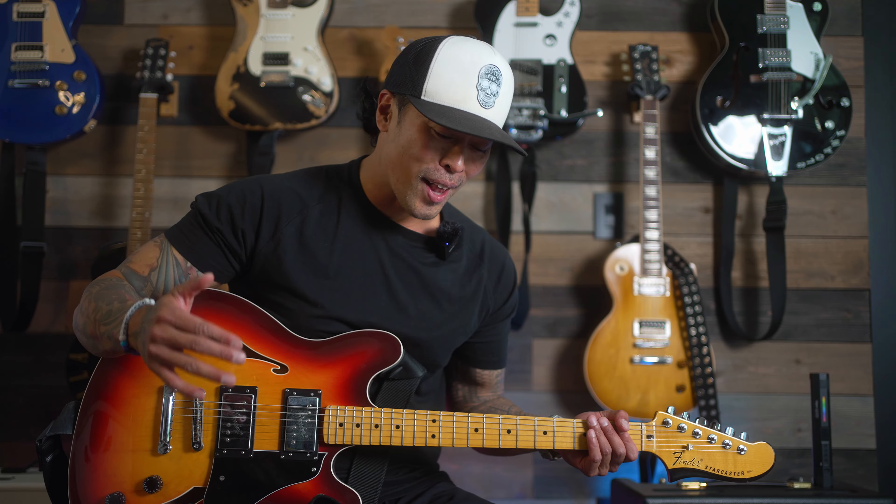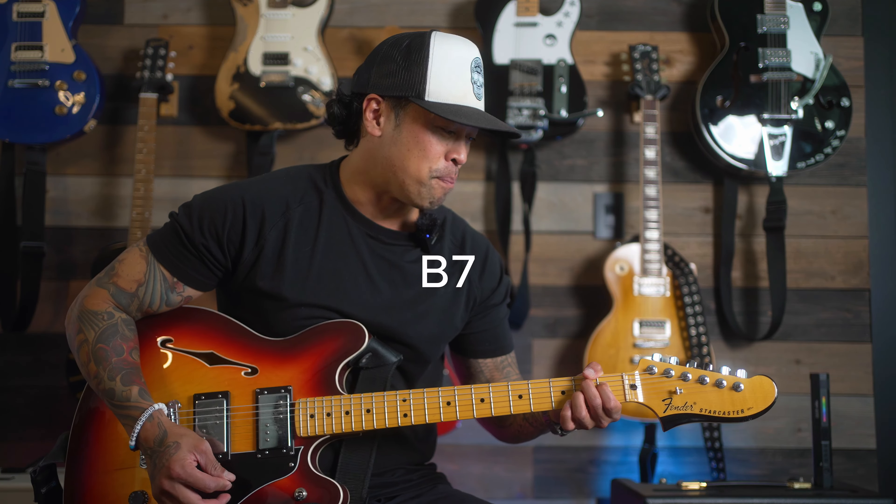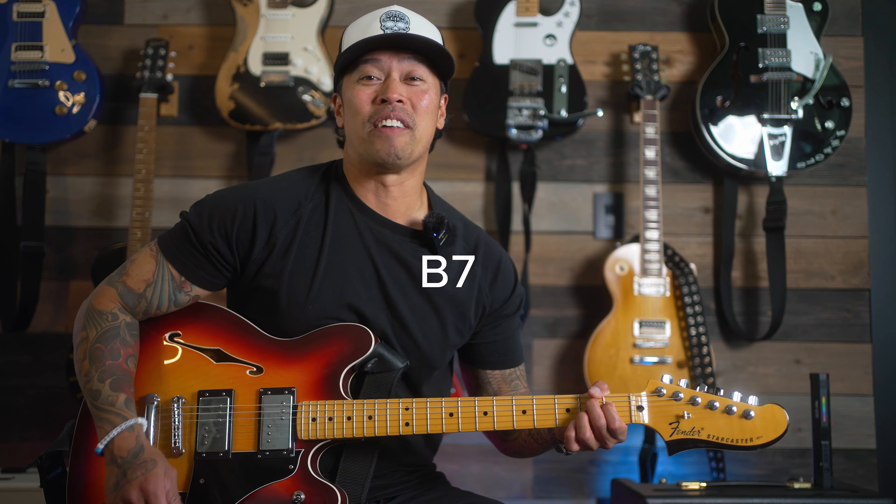The first song on this list is Supersonic, which is found on Oasis' debut record, Definitely Maybe. Go check it out if you haven't, or if you haven't checked it out in a while, go revisit this album — it's phenomenal. The beautiful thing about this song is that it's only three chords: F sharp, A, and B7. That B7 sounds so good. I feel like that chord gives this song that Britpop swagger.